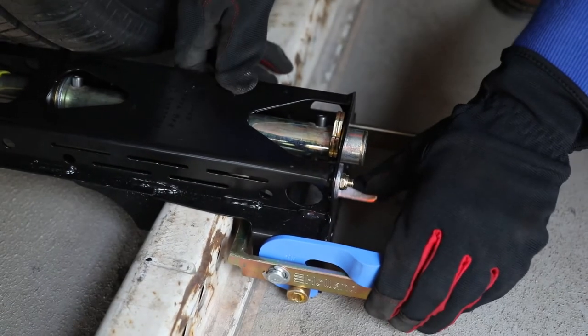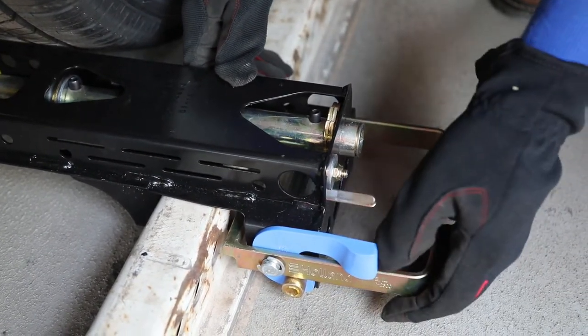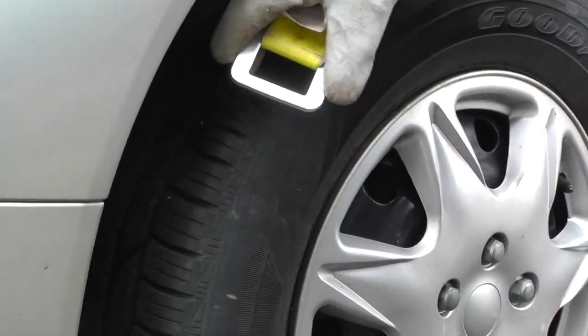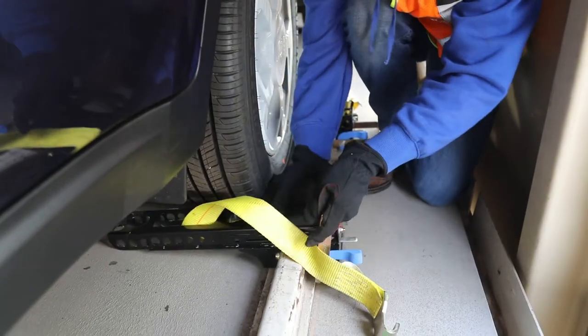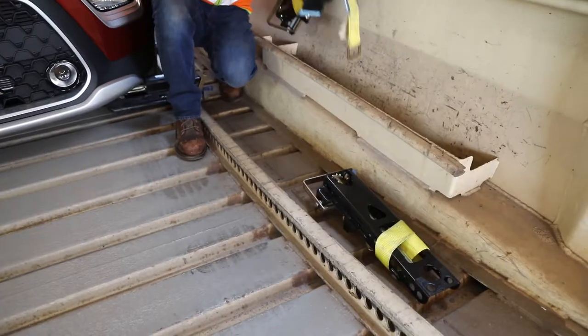Removal: Press or tap the pawl lever to release the ratchet and loosen the strap. Unhook the short strap from the long strap. Move the blue tab aside and lift the locking handle up. Then place both the chalk and the strap in the storage bin.